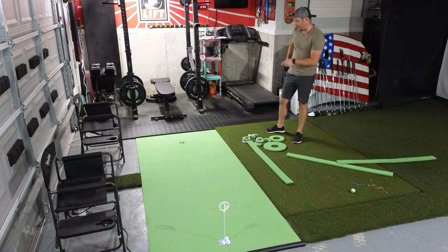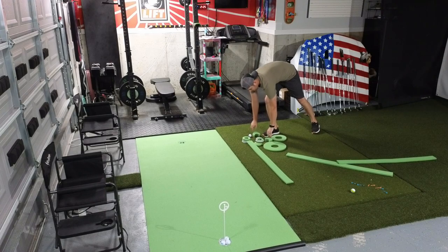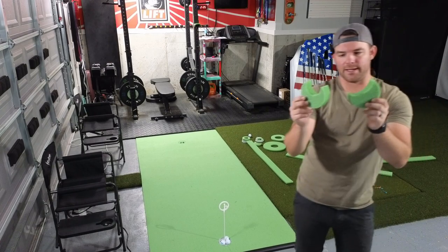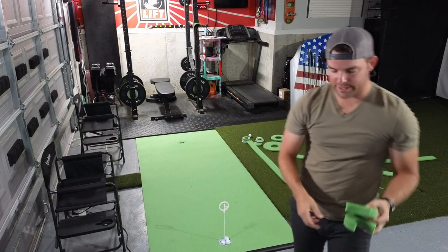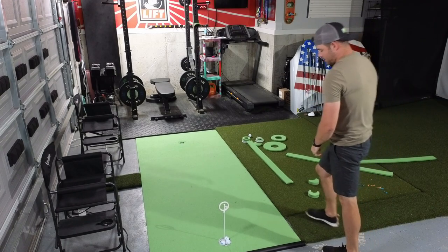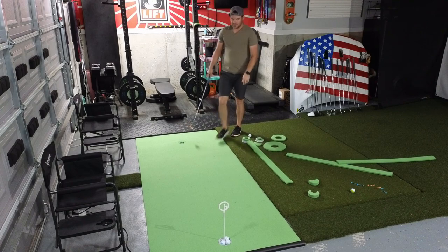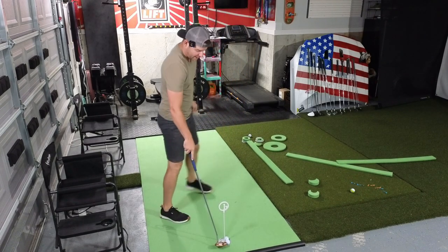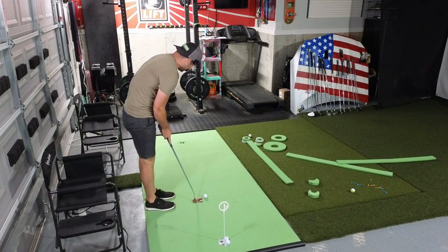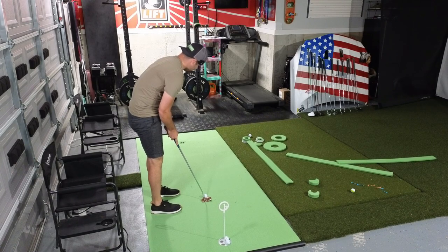But what I do like is they have these different hole reducers that you can put in there — kind of that aim small, miss small mentality. So you can put the hole reducers in to make the hole smaller. I have one in the opposite side right here. Let's see if you can drain one of those — really dialing in that line, trying to get that ball in the reduced cup.